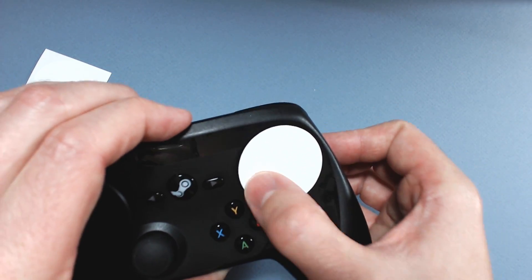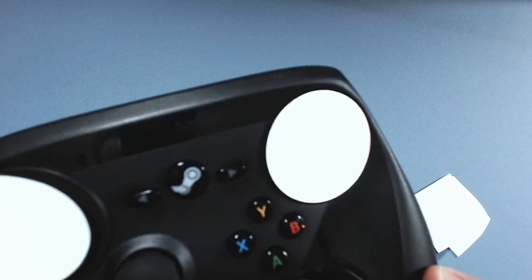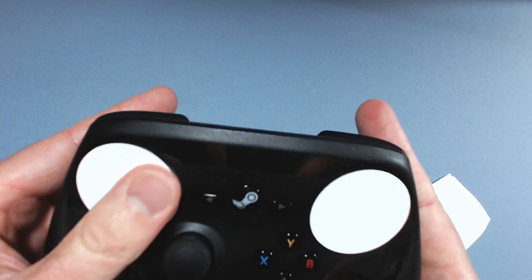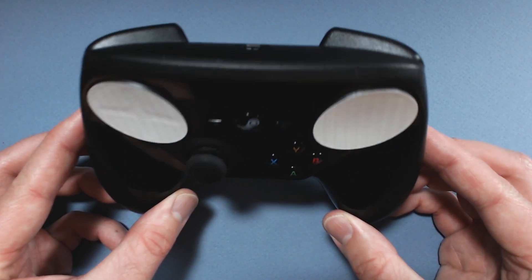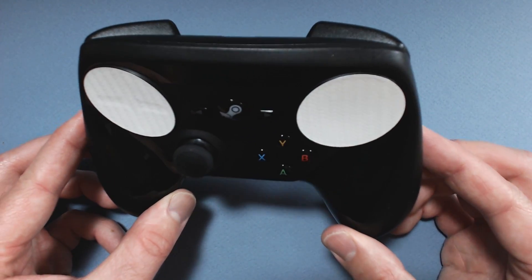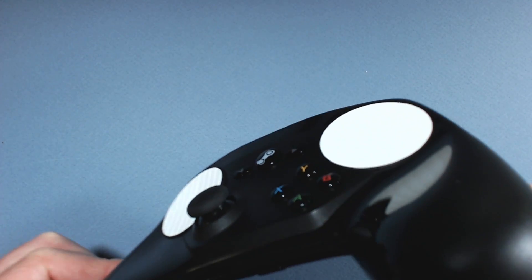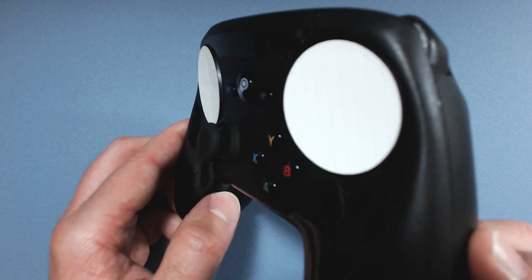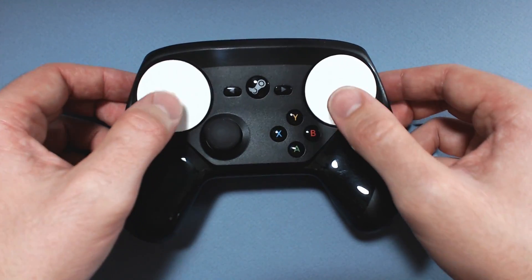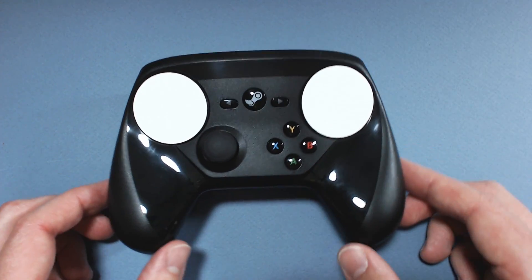Went on very easily. It's kind of hard to see the texture, but there you can get a glimpse of it. It's nothing too drastic. So yeah, there we go — that's the Colored Controller Touch Protect nipple pasties.